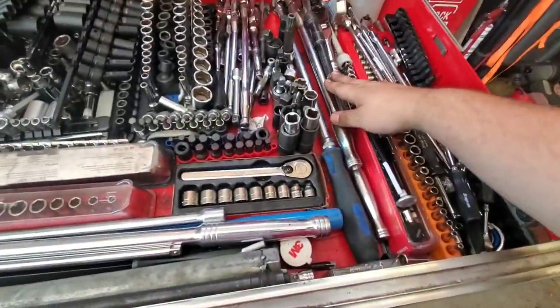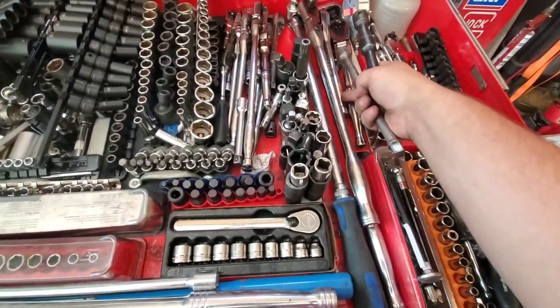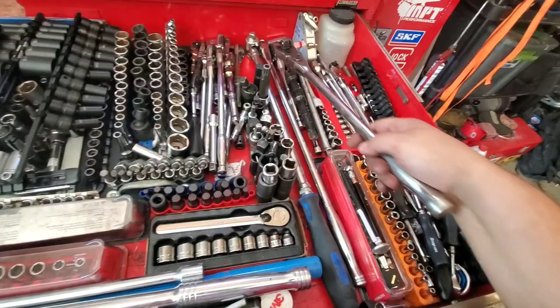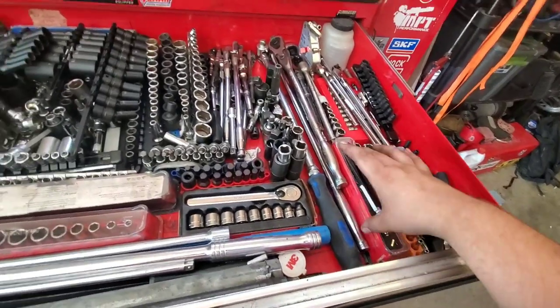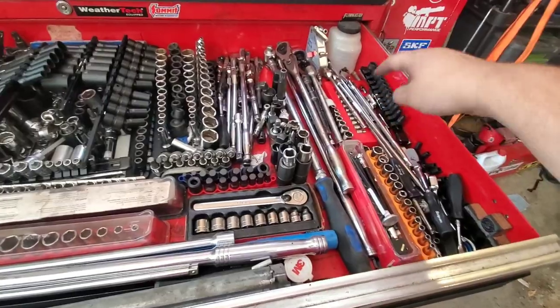Half-inch drive ratchets: standard length flex head, standard length ratchet, some extensions, an 18-inch flex head, a 24-inch flex head, and a breaker bar. That's all I keep in this box for half-inch drive. Honestly, most of the time it's just one of these two that I use. There's a torque stick in there too.